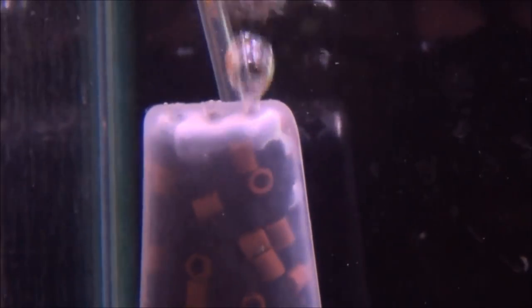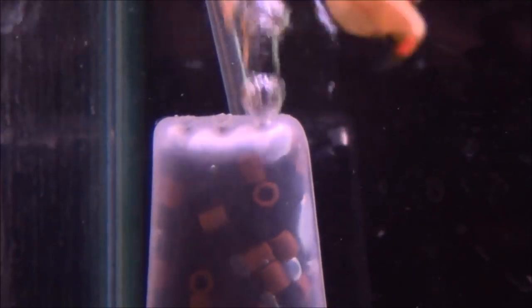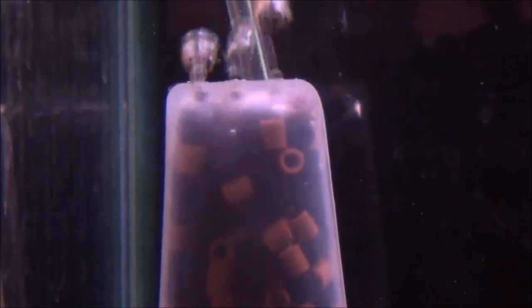Which in turn will be feeding on ammonia and nitrite. And then eventually it will be getting spat out the top when it gets rubbed off, and that will be colonising your main filter.